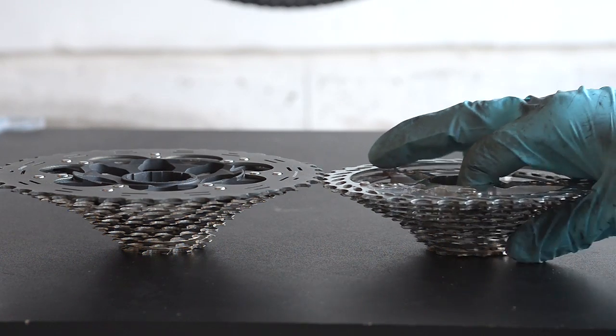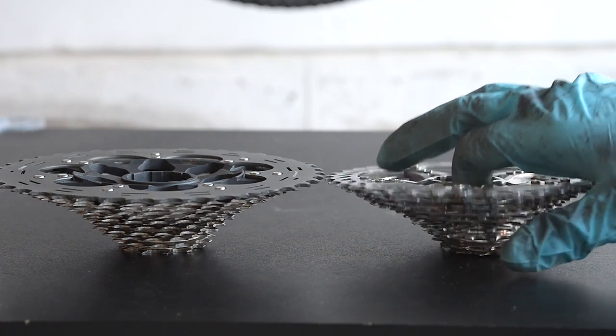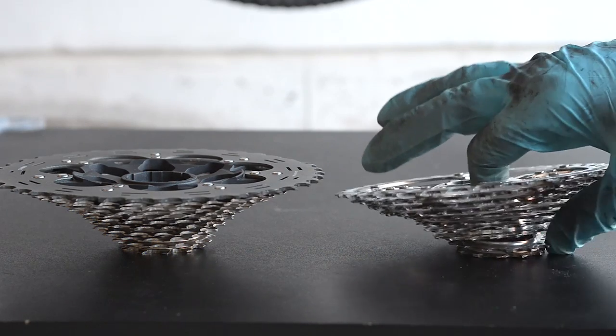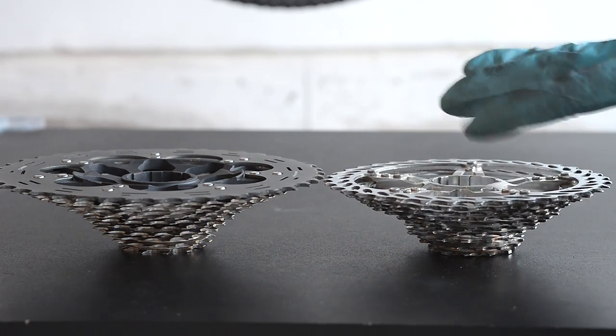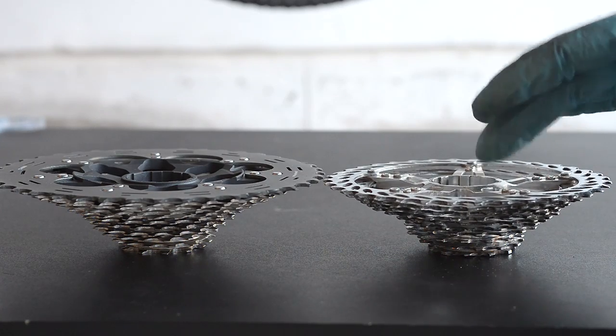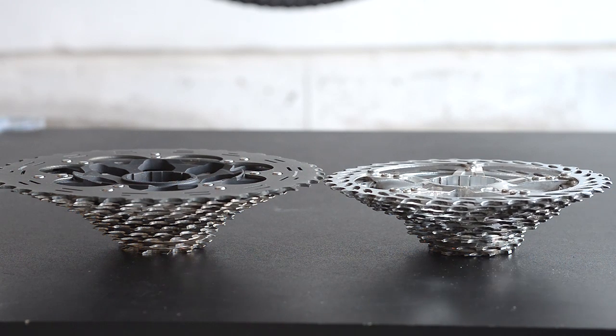When you take something like this and turn it into an extended cassette with something like 42 teeth, the beauty of that solution is that you keep the cogs in the same position — you're just eliminating one of the small ones. Anyway, that's what I found.